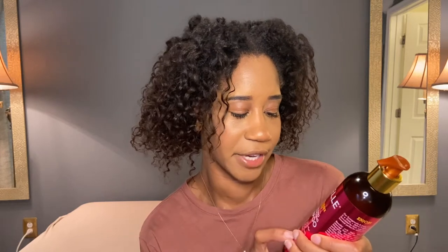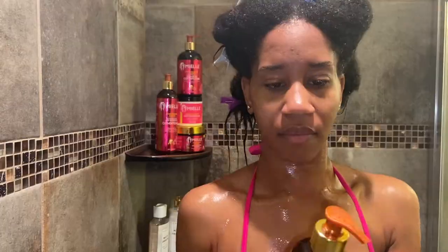When I was trying to pick out which Maelle product to get, that kind of sold me on it. It's sulfate-free and it's a moisturizing and detangling shampoo.